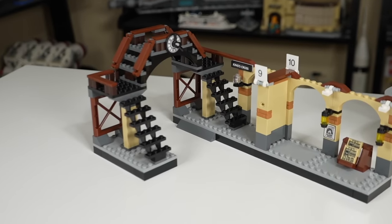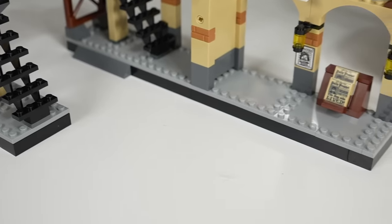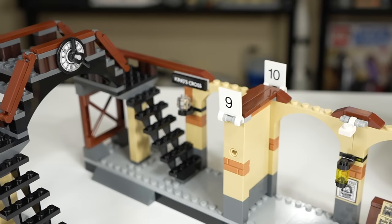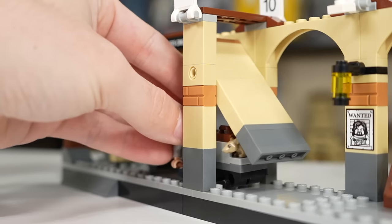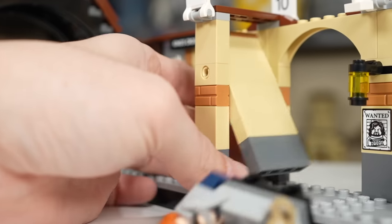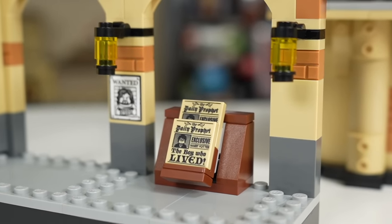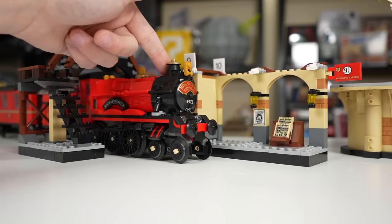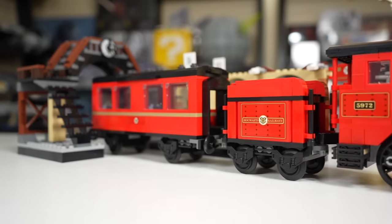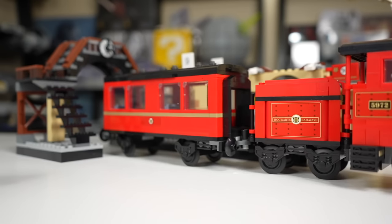Both sets include substantial train station builds. In the $80 set, you have King's Cross Station with a little bridge over where the train tracks would be — unfortunately no train tracks are included. There's platform 9 and 10 with a wall you can run a minifigure and luggage through, just like in the movies, entering platform 9¾. Inside there's a newspaper stand with the Daily Prophet and wanted signs for Prisoner of Azkaban. The train can fit through and pull up to platform 9¾ to pick up passengers, and you could always buy your own train track.